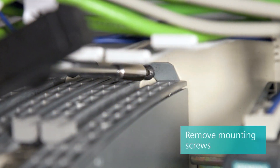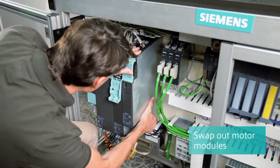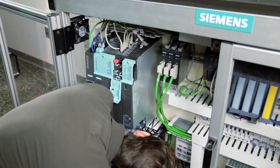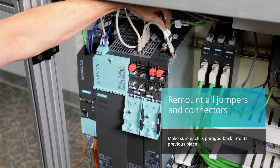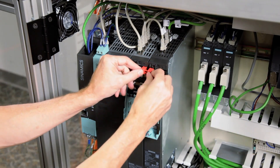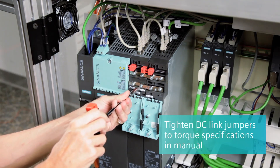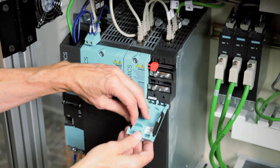With all the connections off the motor module, we can loosen up the top and bottom mounting screws holding the module in place. The unit can now be removed from the panel by pushing up and then out. In most cases, you can use the existing screws to mount the new motor module. Remount the 24-volt jumpers and any top connectors, making sure they go back in the same spot. Reconnect the DC bus jumpers at the listed torque values in the manual, and set any push-outs or side covers to the same configuration as the original motor module.